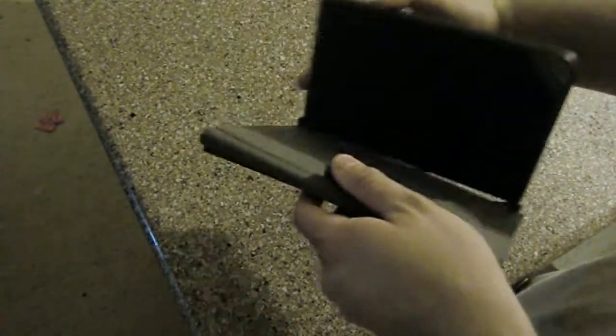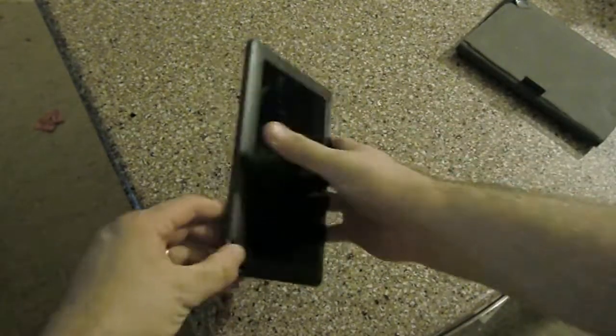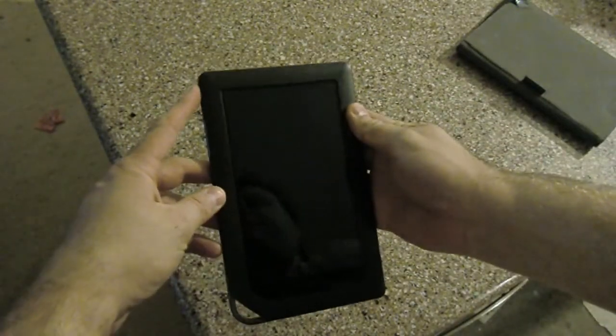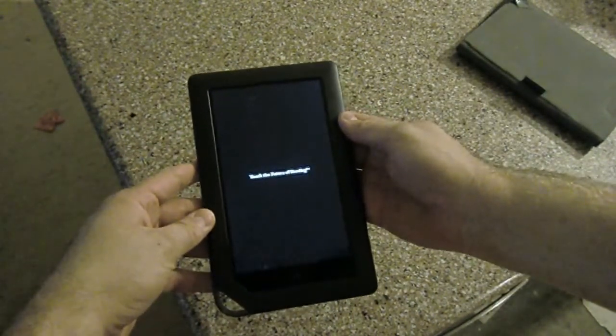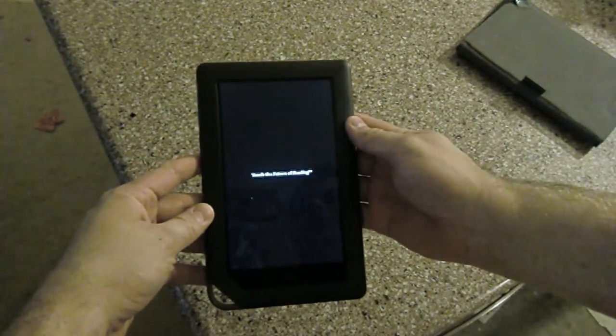Here it is in its nice shiny $50 case. I'm going to take it out of the case. I'm going to go ahead and fire it up so you can see a full boot process after it's been Froyoized. Now this is not running off the SD card — this is right in the internal memory.